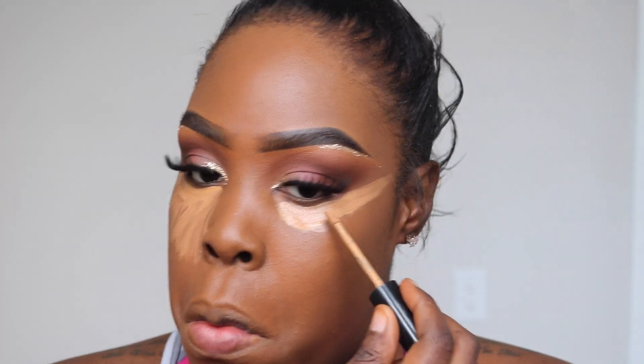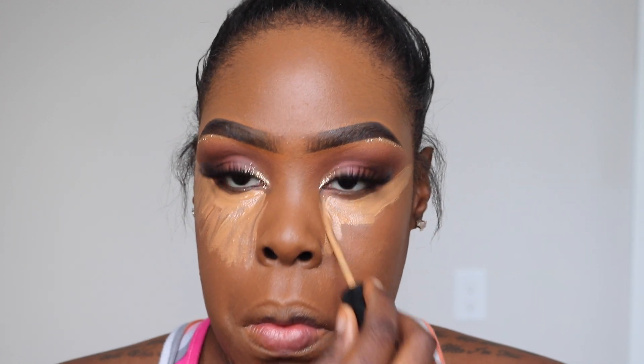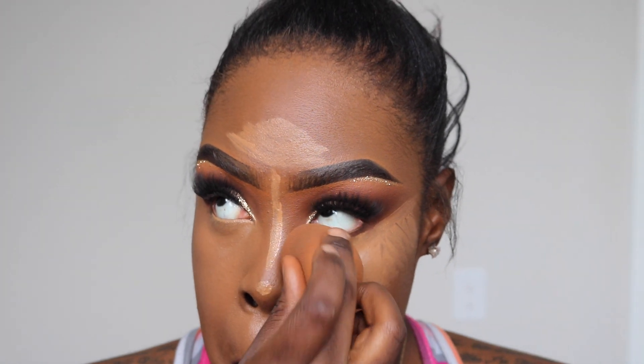Then I'm gonna take my MAC foundation in the color 7.5 and my Real Techniques blending sponge and dab that into my face, making sure it's all nice and blended out. Now I'm gonna take my Too Faced concealer in the color Deep and set the areas that need to come forward, as well as around my mouth, because I get smile lines — someone told me I should try this, so I did, and I think it worked! I'm really happy about that.